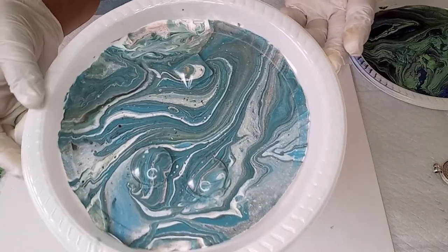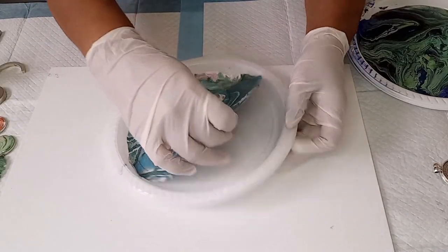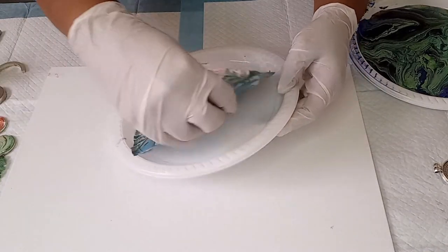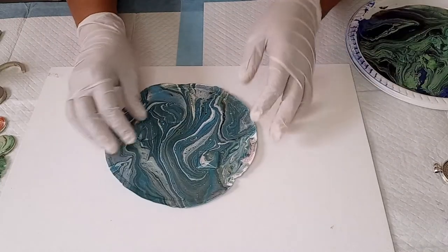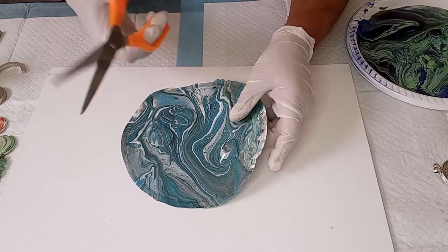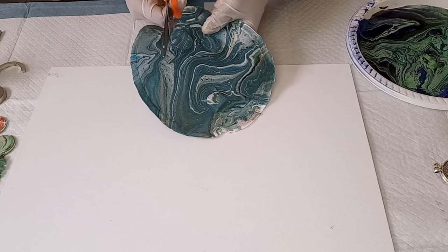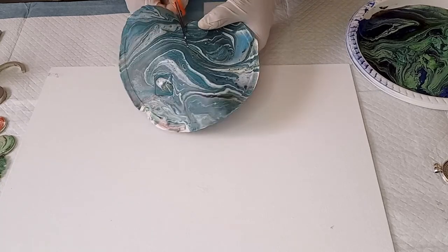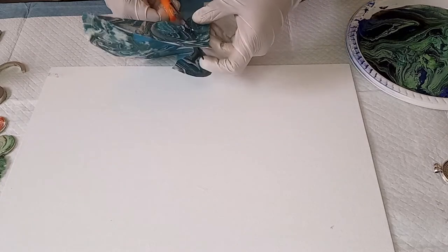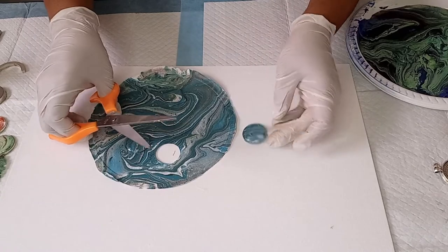These ones have been drying overnight and they are now ready to be used. My skin is already loosened up — I've let it sit overnight — so now I can take it out of the plate. I've got scissors that I'm going to use to cut them out. All you do is cut along the edge of the glass cabochon, just like that.